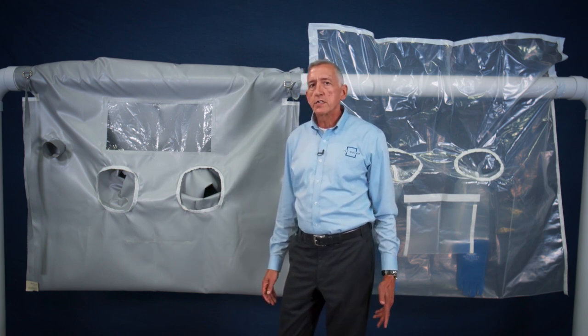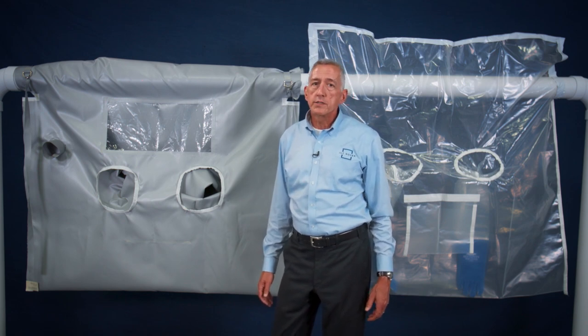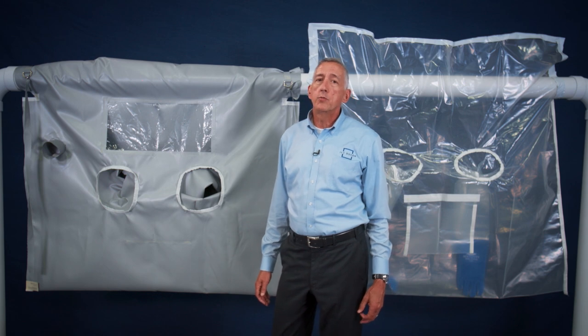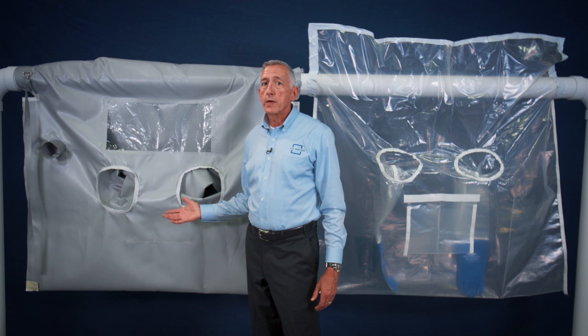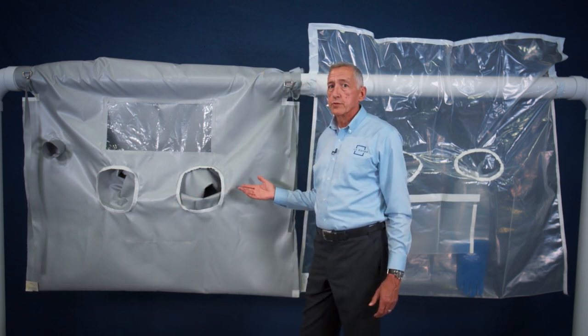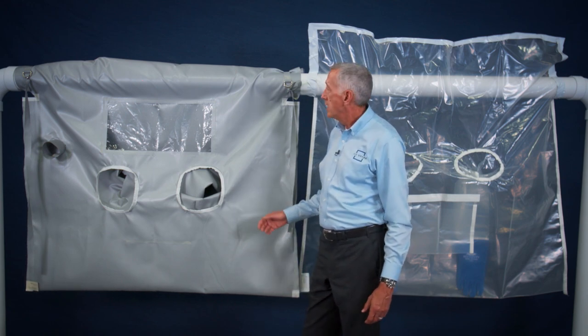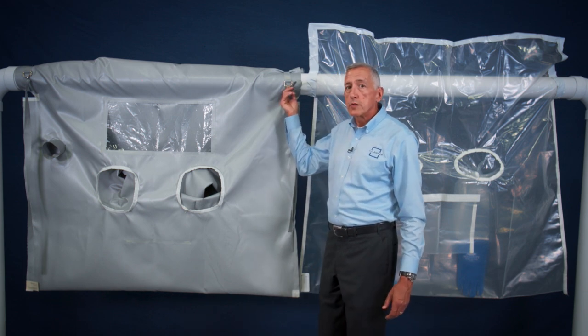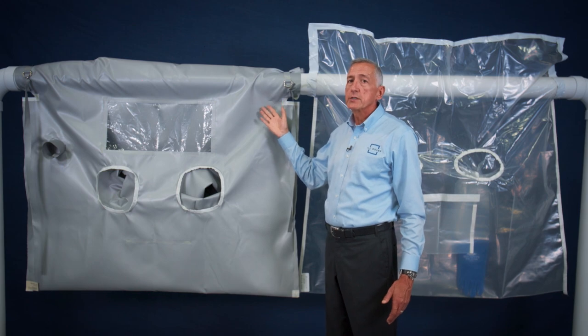The process for using these bags is similar to the process for using standard glove bags with a few exceptions. Primarily, since water cannot be used on high temperature pipe, dry removal techniques must be employed, which means that a variance must be obtained prior to initiation of this type of work. Also, as the 400-degree and 700-degree bags are made of a material that will not readily accept tape adhesive, and because the temperatures are so high, regular duct tape will not work for attaching these bags to the pipe. Instead, straps, staples, and RTV silicone adhesive are used for attaching and sealing these bags to the work area.